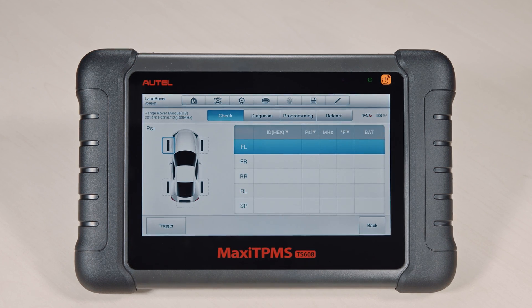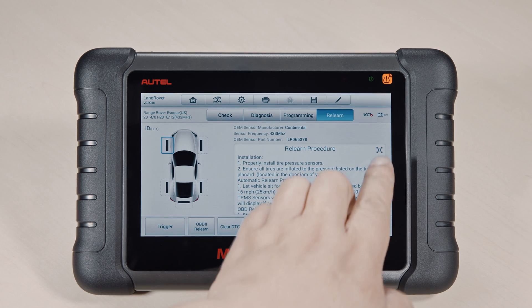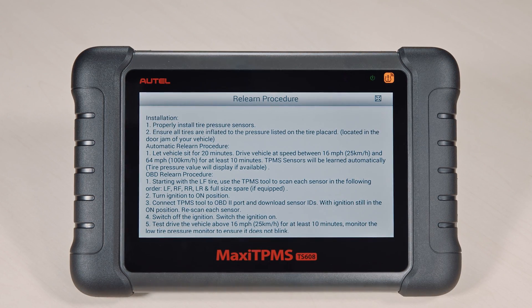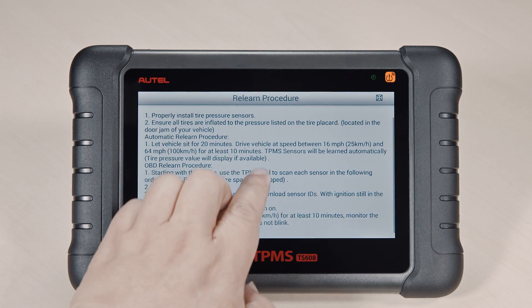Tap the ReLearn tab on the function menu. The tool will display the ReLearn procedure for the selected vehicle. Read the ReLearn procedure carefully and follow the instructions.